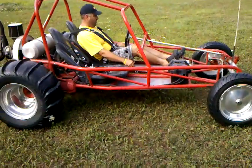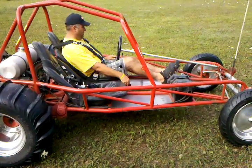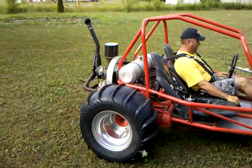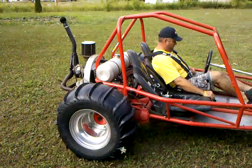I'll show you real quick how easily she starts. Starts and runs like a dream.